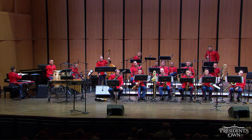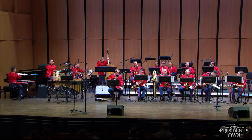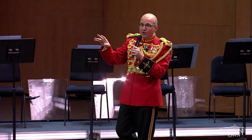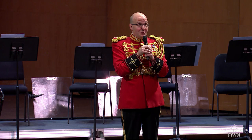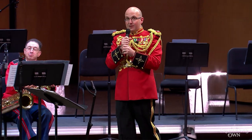All right, we have one last section to introduce to you on stage. They're also made of brass up here, but they actually belong to the woodwind family. It's because they make their sound playing on a little piece of wood called a reed. This is our saxophone section.